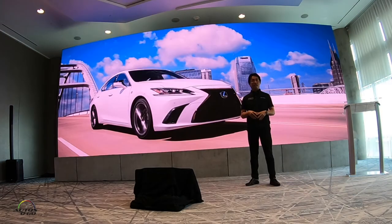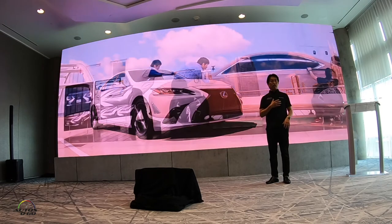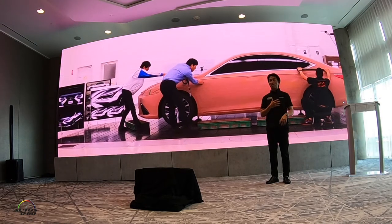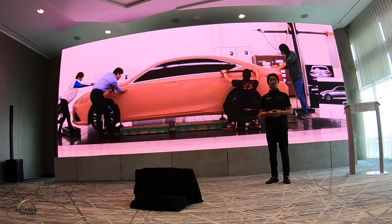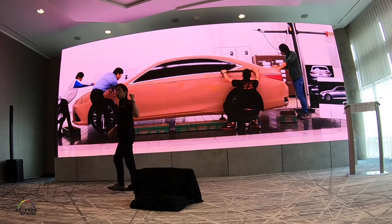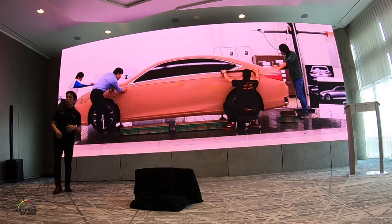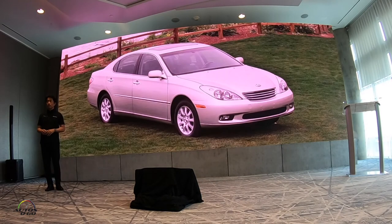Good morning. I am excited to share the design of the new ES. I am now the General Manager of the Lexus Design Division. For the ES, Chief Designer Kajino Yasuo and his team worked to bring the new ES to life. But I was involved in the new ES design as well. In the early 2000s, I worked on the fourth generation ES, so it is near and dear to my heart.